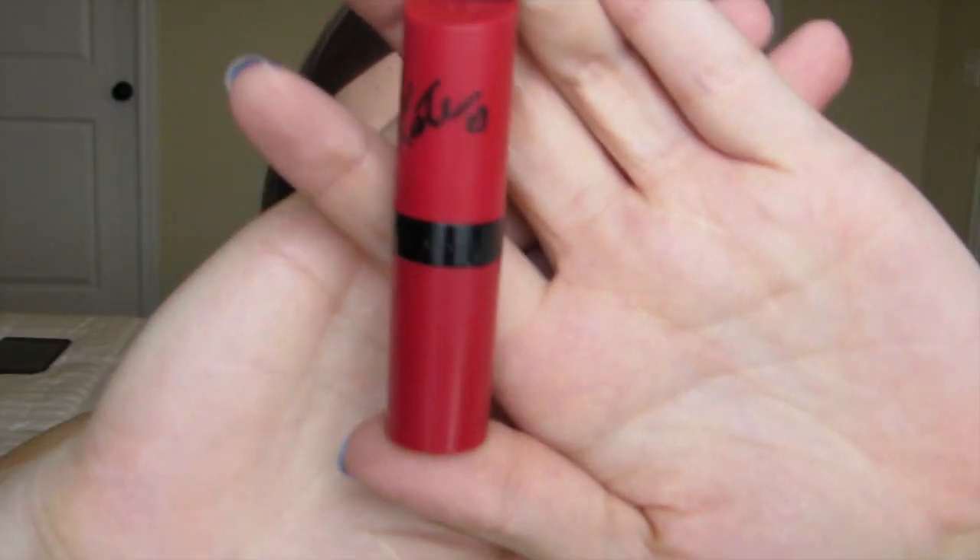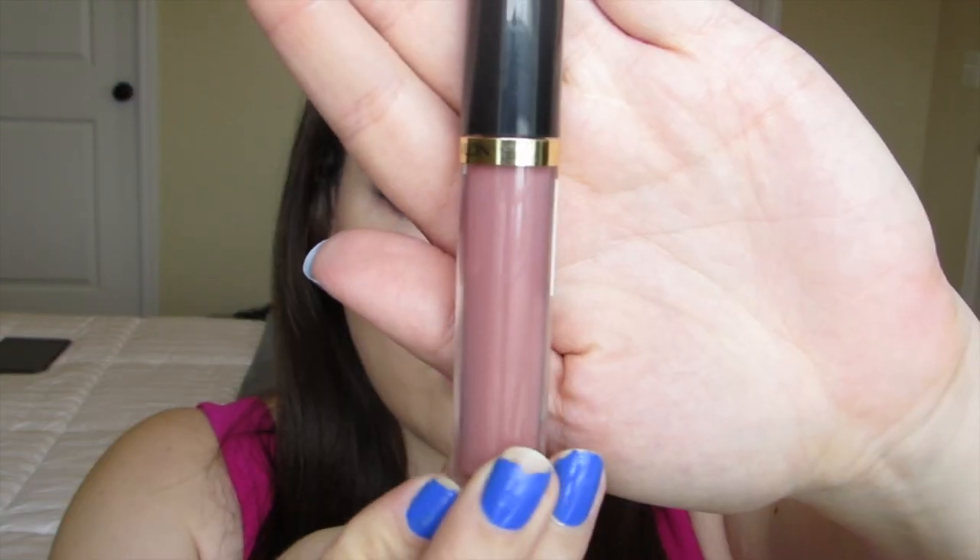Now that my lash glue has dried, I take the eyeliner and quickly go over the lash line again, and also use the black eyeshadow with a brush to hide the lash band a little bit. Moving on to lips, I apply Rimmel London lipstick in color 101, then layer that with Revlon 215 Supernatural lip gloss.